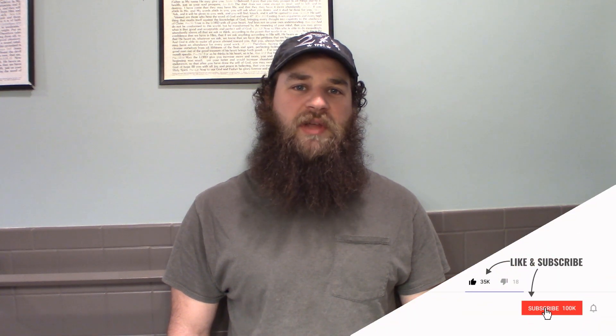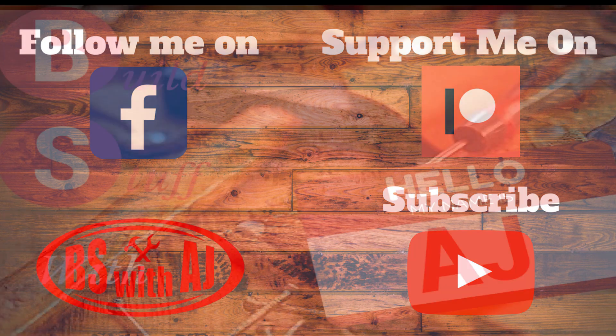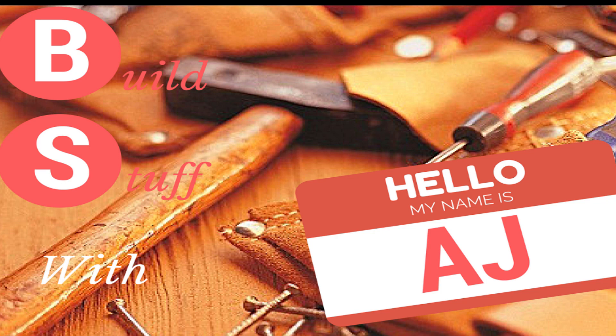That concludes all the metal work. I actually ended up getting a little tired of doing it by hand with the file, so I ended up getting the grinder and grinding it all down - I did that off camera because my camera kind of died on me, sorry about that. Anyway, that's the end of this week's video. We're going to pick up part two working on the handle and putting it all together next week. If you enjoyed this video be sure to like, share and subscribe, and consider supporting BS with AJ on Patreon so we can do bigger and better projects for you guys. I'll see you next week.